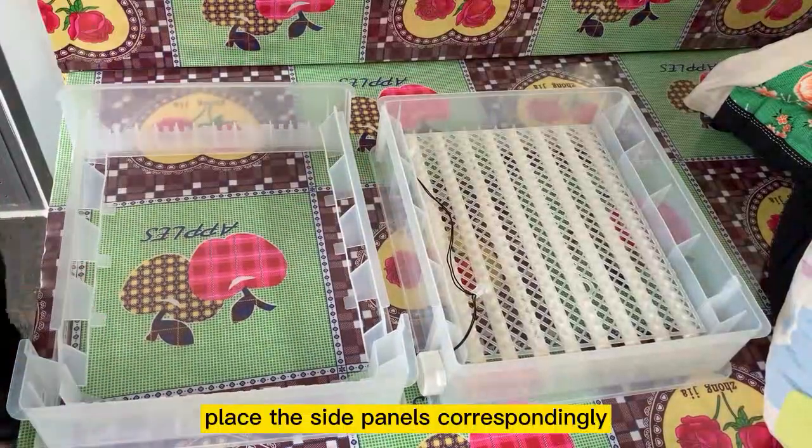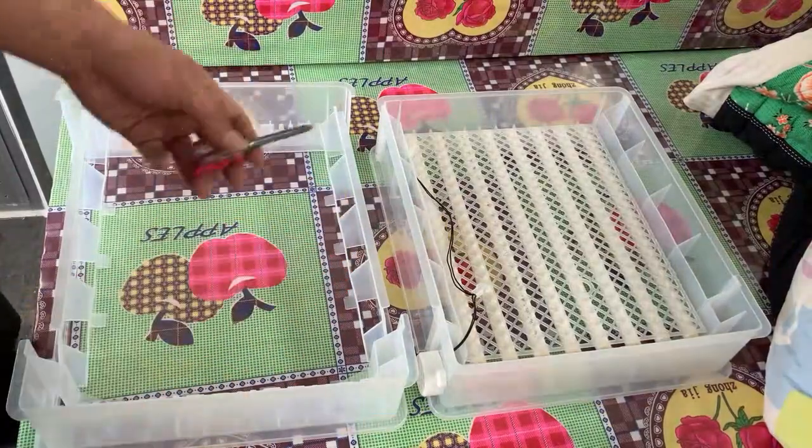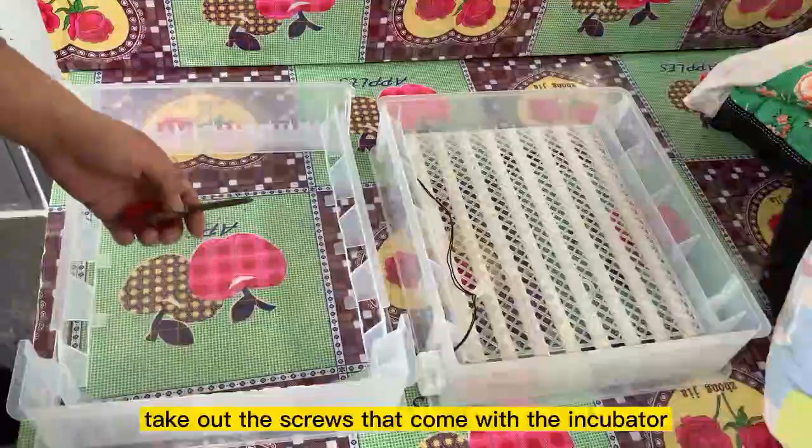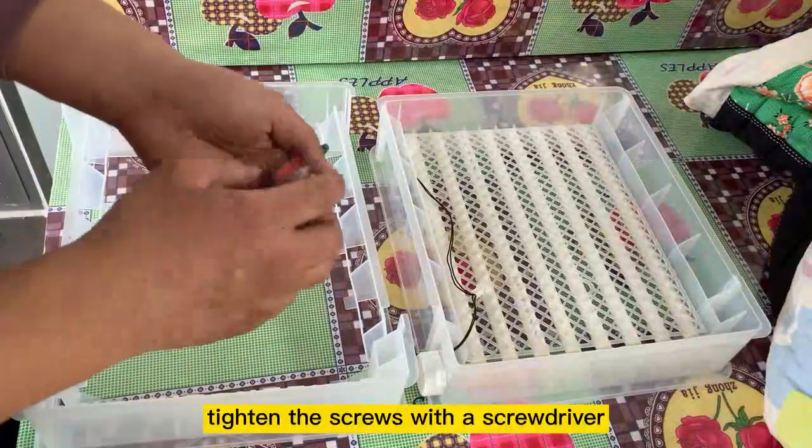Place the side panels correspondingly. Take out the screws that come with the incubator, and tighten the screws with a screwdriver.